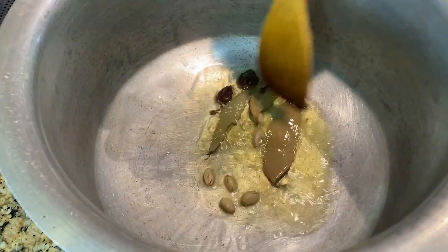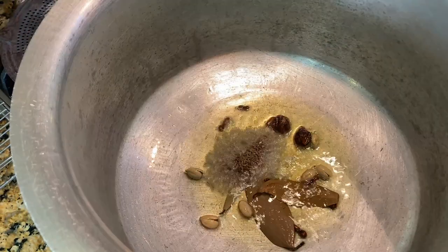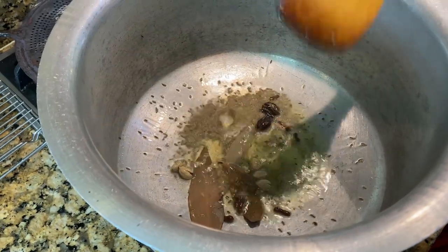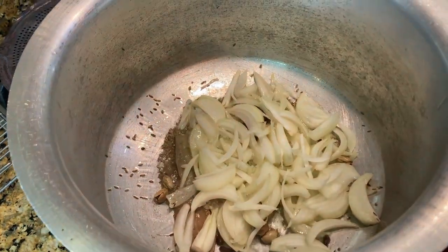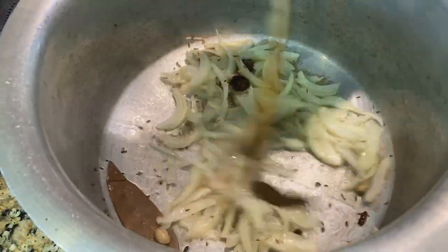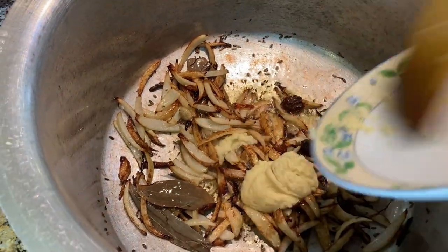Now to begin with, as soon as your ghee gets hot, put the garam masala in first. Give it a stir and as soon as it starts to sizzle and pop, add the cumin seeds — I'm using shahi jeera, but you could use ordinary cumin if you want. Straight away after that, put in the onion and keep frying until they are nice and golden brown. As soon as your onions start to get golden, add the ginger garlic paste and fry that for 2 to 3 minutes.